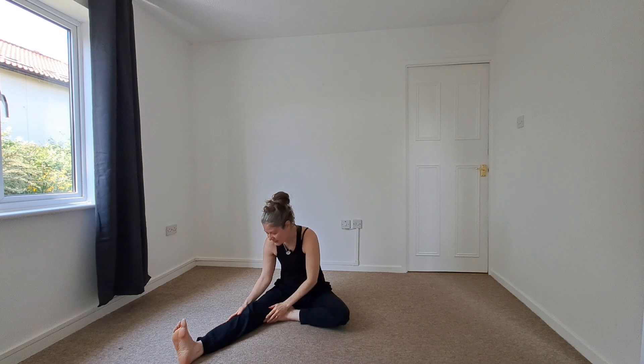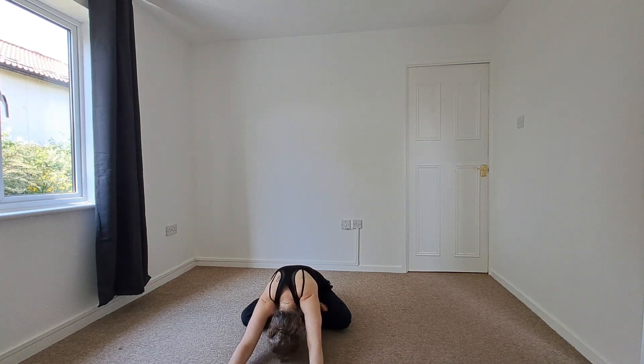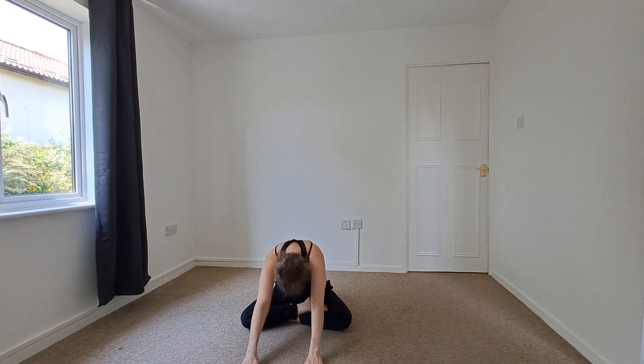We'll begin to gently release. With support, we'll begin to bend this left knee, coming back in through our easy seat. We're just going to come into a gentle forward fold — beginning to hinge and fold. Beginning to slide the hands back towards the lap and taking the hands to the heart. We'll begin to bow the head to the hands in gratitude for investing in your well-being and your practice. Thank you for taking this short and sweet yoga stretch to get the body and the breath moving. I hope you have a very blessed day and I'll see you again soon.